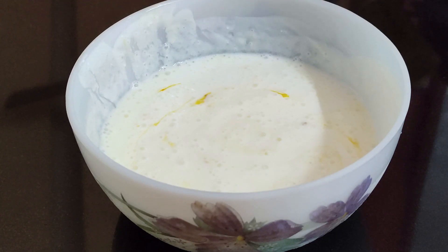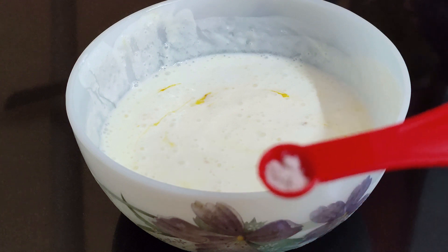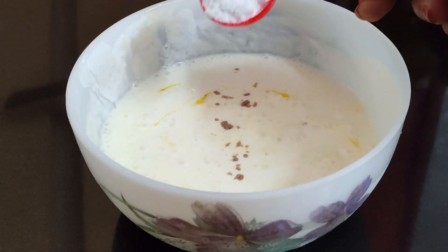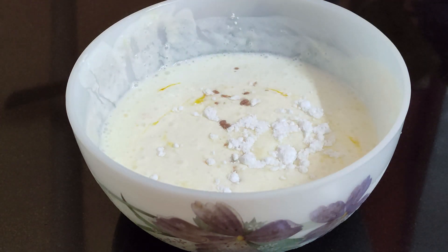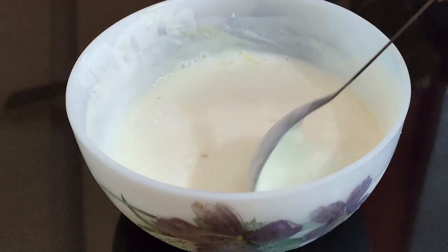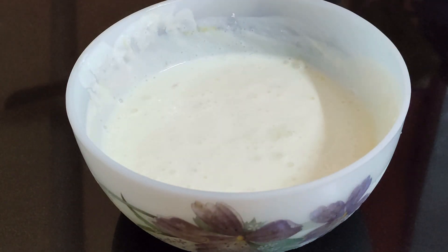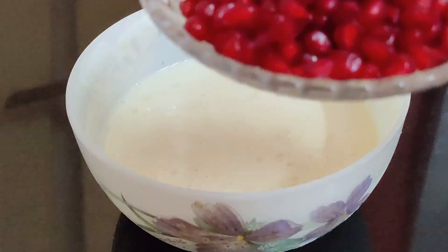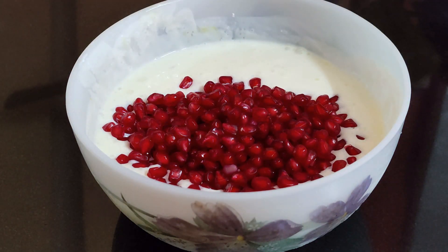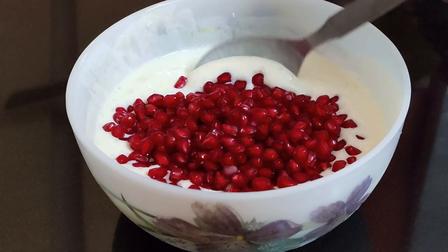Now let's add some black salt — just a little bit. Add 2 tablespoons of butter or powdered sugar and mix it well. You can adjust the sweetness. Now add the star ingredients — add 1 cup and mix it well.